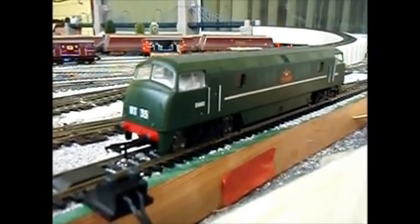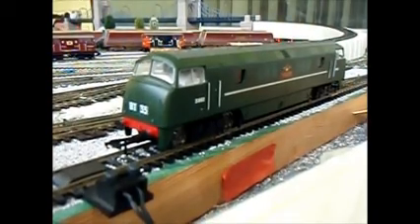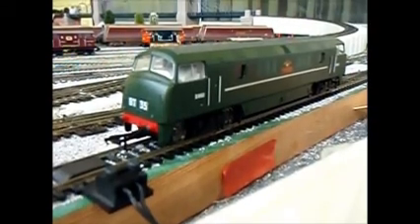Here we have a Hornby Railroad Class 42 in BR Green, fitted with Olivia Sound and also lights and cab lights fitted. So let's turn the lights on.